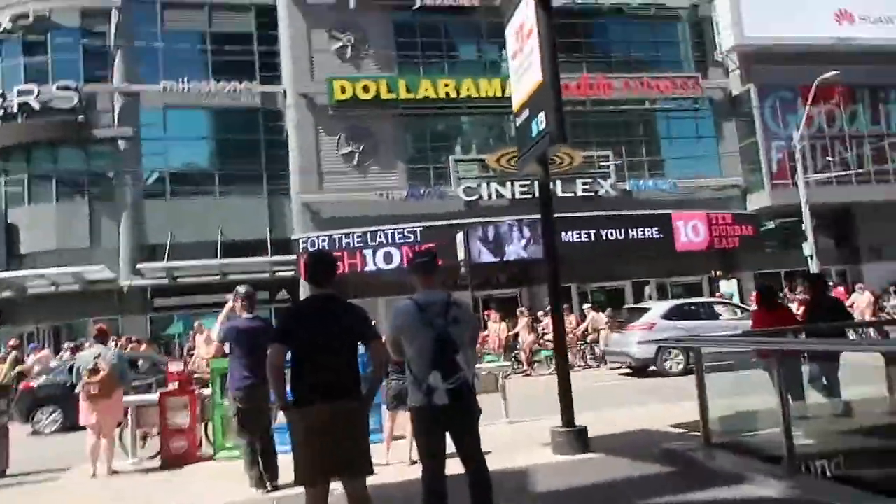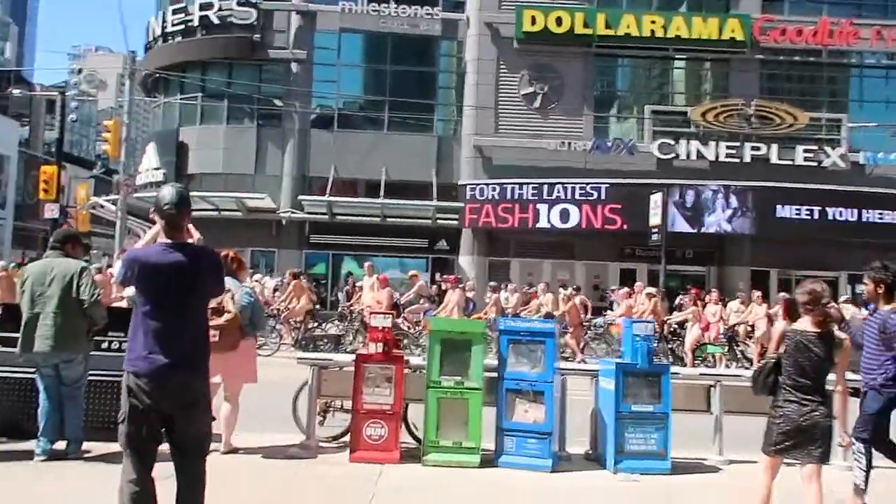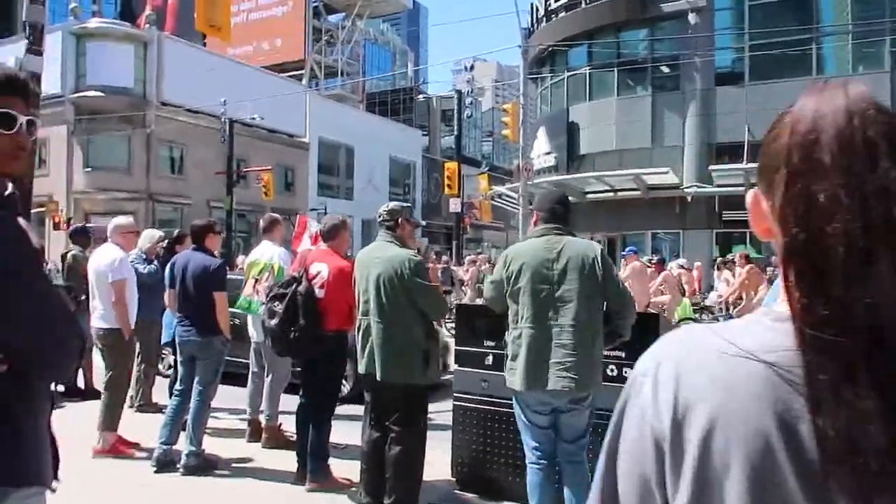We're downtown now and there's a Desi Fest behind us, and there's a whole bunch of nude cyclists in front of me — it's crazy. Is this for like Pride?